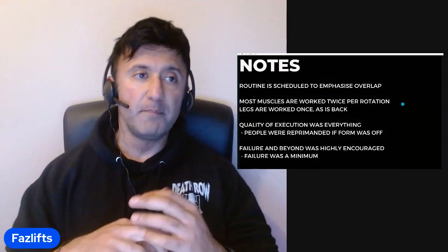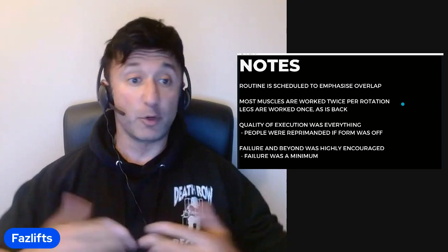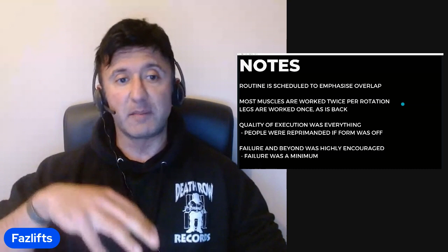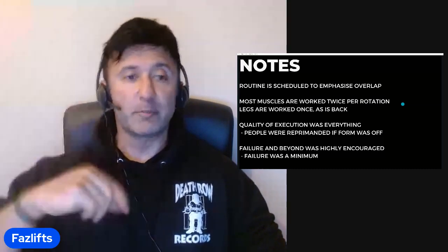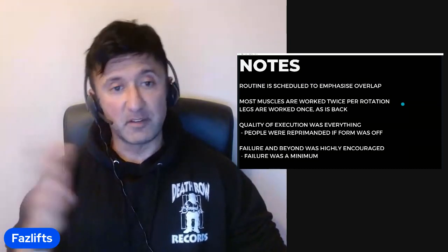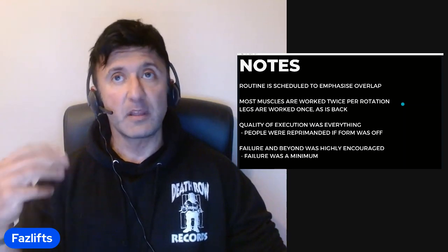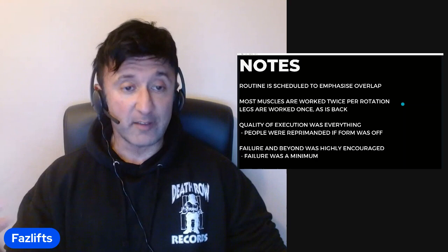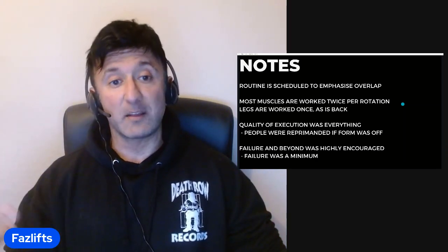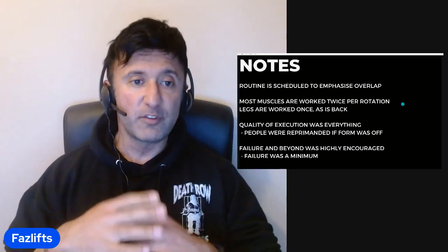The routine is scheduled to emphasize overlap. You might wonder why the odd placement — why chest and biceps instead of chest and triceps? It's different from a push-pull-legs split because you're supposed to have overlap. The chest is technically trained twice a week because it also has overlap on the triceps and shoulders day. Triceps are trained twice, biceps are trained twice. The only things not trained twice are legs and back, which were considered larger muscle groups needing more recovery time. The split was very purposeful.